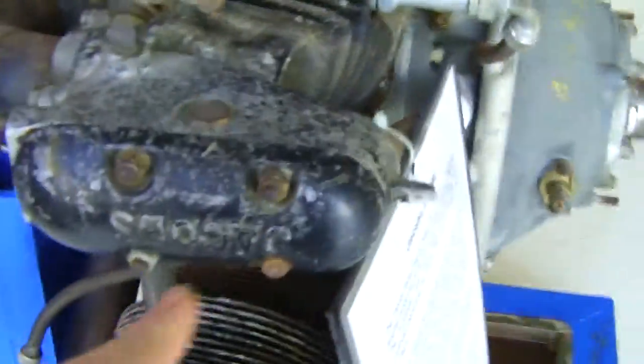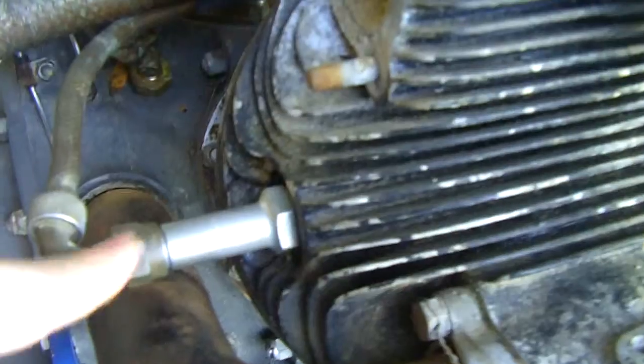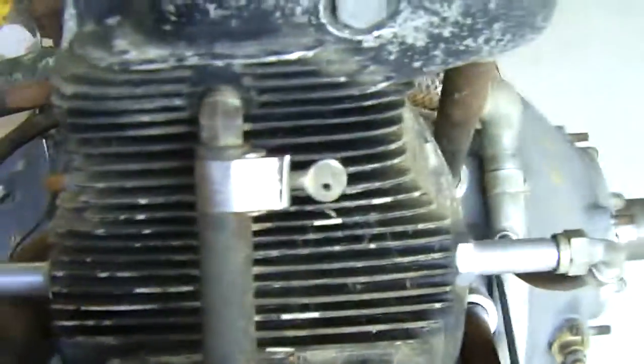These are all the cylinders — it says Jacobs on the valve covers. They're all pushrod. You can see the spark plug leads and spark plugs. As you can see, there's one there and one there.